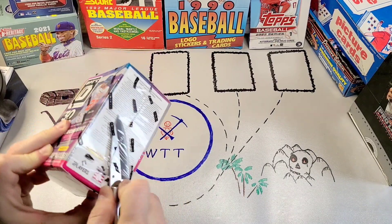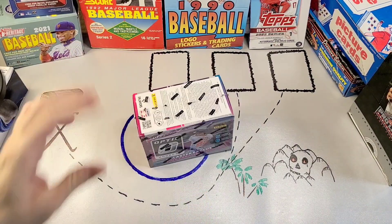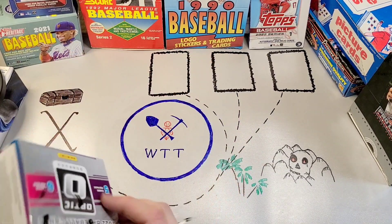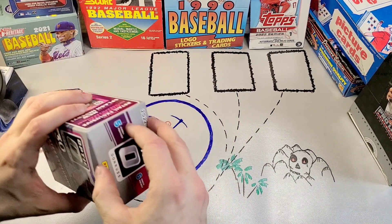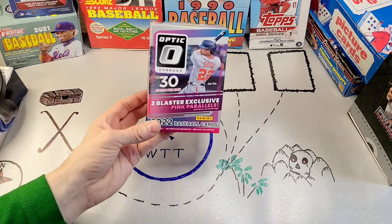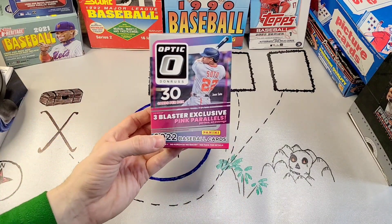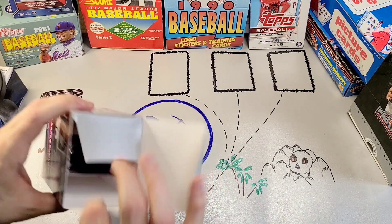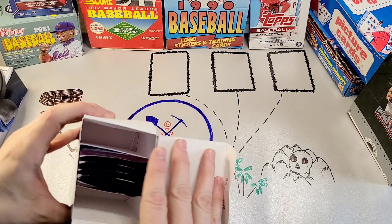The problem is, like all Panini baseball products, they don't have a license. So what we're looking at here is players with city names but no team names, and all the team logos are going to be airbrushed off. On the front of the box you've got Juan Soto in his Washington uniform — familiar faces in strange places, as it were.